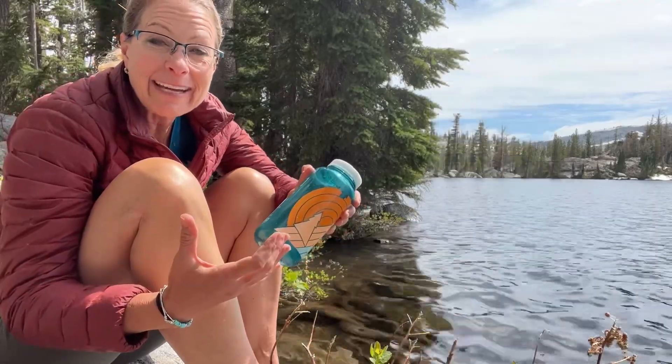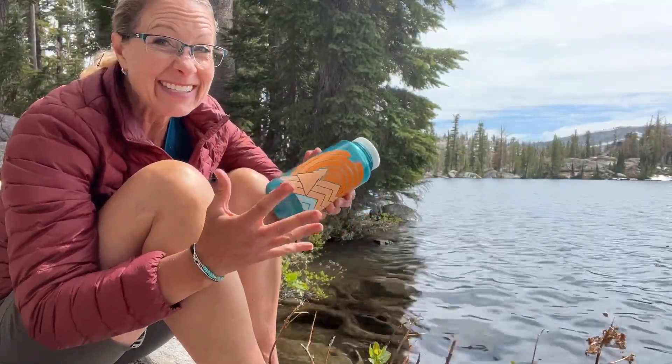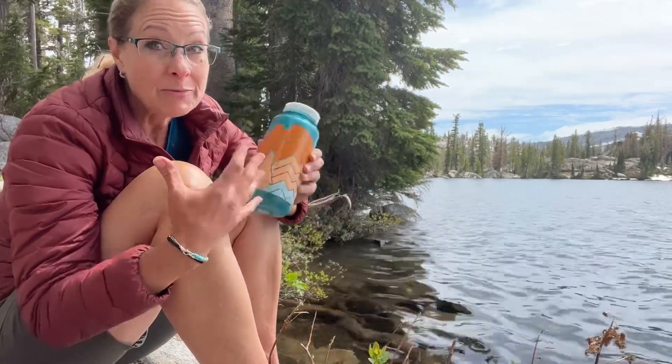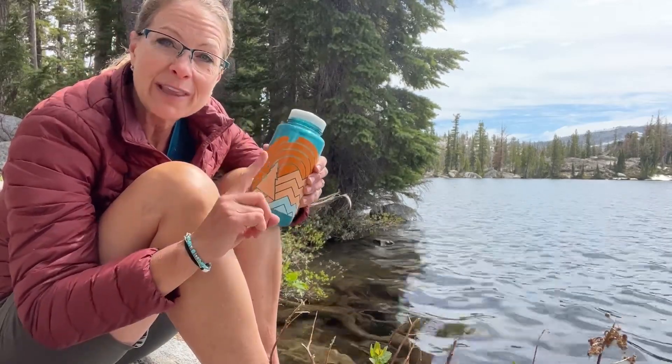Hey science lovers, it's Becky with LabRide Academy and I'm out here at Lake of the Woods and I have run out of water. I cannot drink this water because there is something called giardia that I could get, and it would make me very, very sick — throwing up and diarrhea. So I want to make sure that I filter this water before I put it into my container.